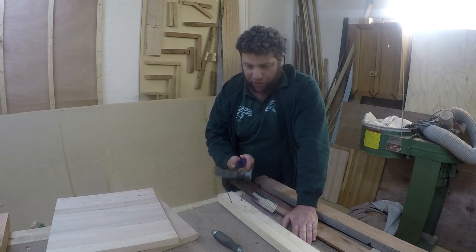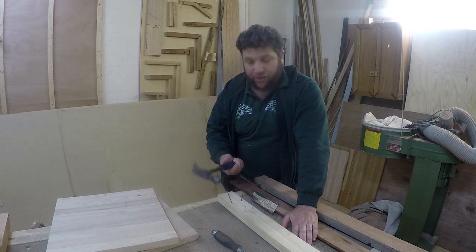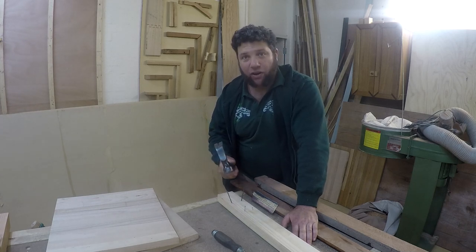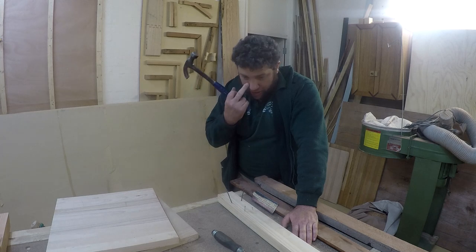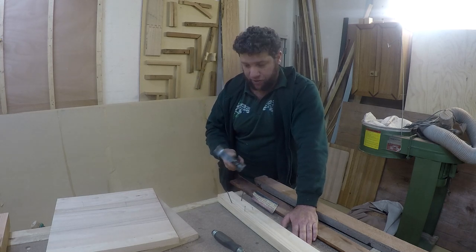First and foremost, when we look at a hammer, it doesn't so much matter on the size — it more matters on the grip. And I learnt this from a Japanese guy many, many years ago. He was an expert in kenjutsu, which is a sword art of Japan, a samurai sword art.